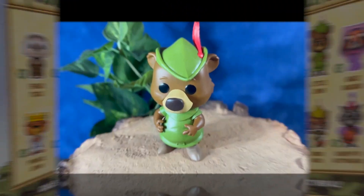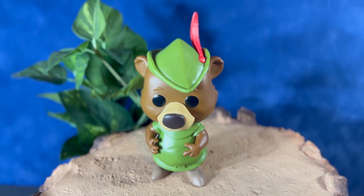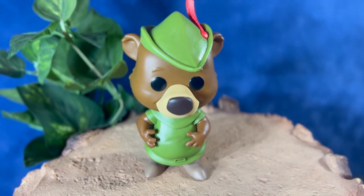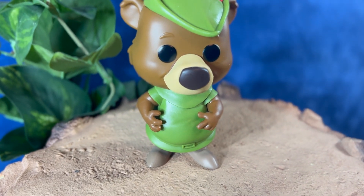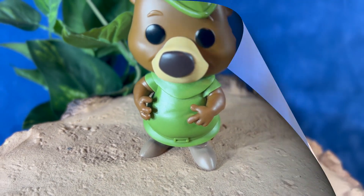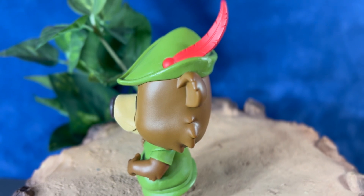You can see some of the different characters from this figure line on the back. He's wearing his signature green suit from the film. He has his green cap with the red feather. The head does rotate on this figure, so you can display him in a couple different positions. He's got kind of a medium brown colored fur, and he's posed with his hands resting on his belly.